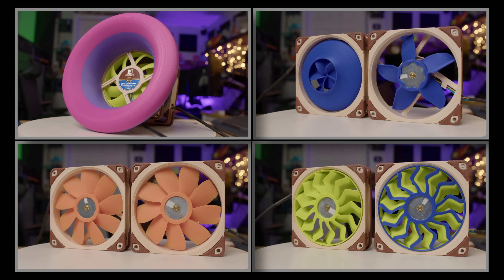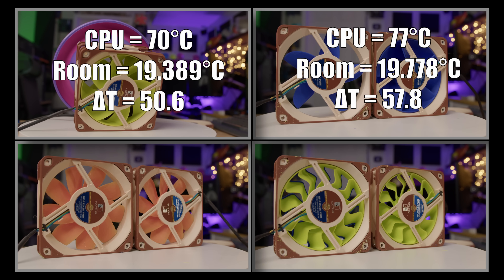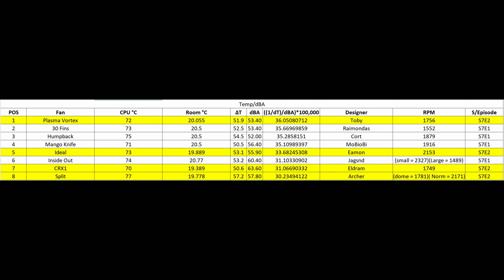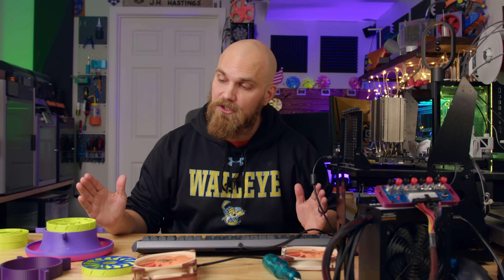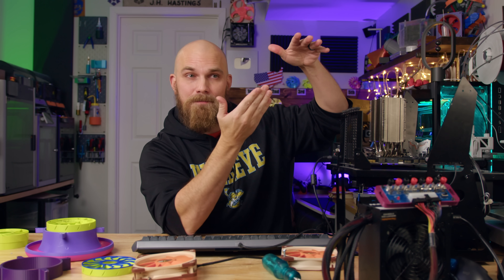In the performance test, the Split came in with a Delta T of 57.8 degrees Celsius. The CRX1 came in with a Delta T of 50.6. The Ideal came in at 53.1, and the Plasma Vortex came in at 51.9. After running the new scoring calculations — the cooling power to noise relationship score — the Plasma Vortex finished first, the Ideal finished second, the CRX1 came in third, and the Split came in fourth. Overall they finished first, fifth, seventh, and eighth. Although the CRX1 did great in our cooling test, because it was so loud it kicked quite far down the list. Noise means everything when building a PC — you want good cooling performance but you don't want to listen to a fan drone all day long.